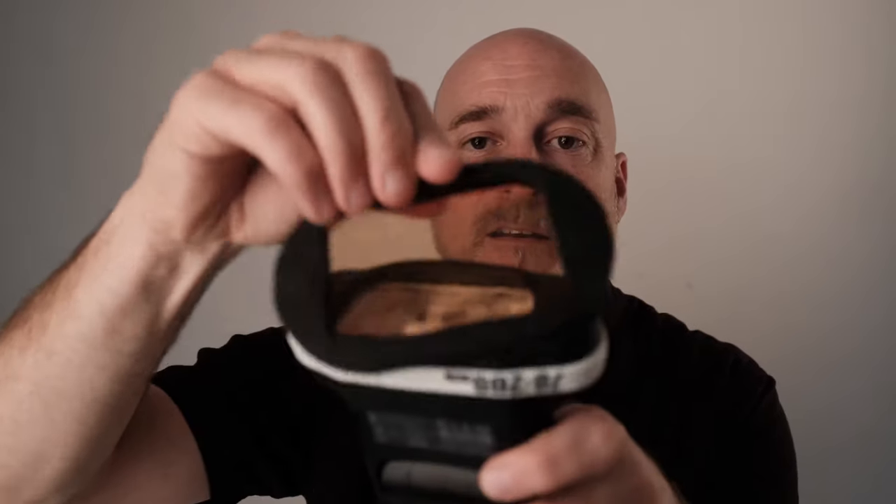I always keep this in my bag. This is not sponsored by MagMod, but if you don't know what MagMod is — it uses magnets, and they just work. So this stays on my flash at all times, and this gel stays in my pocket. When I get into a scenario where my flash looks terrible in the room and my bag is on the other side of the reception hall, keep this in your pocket — that right there will save your life.